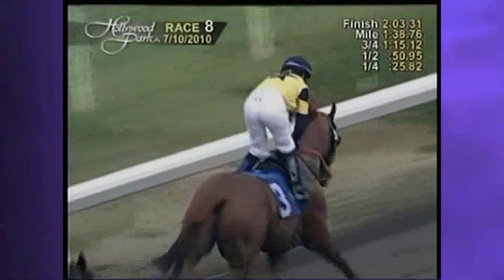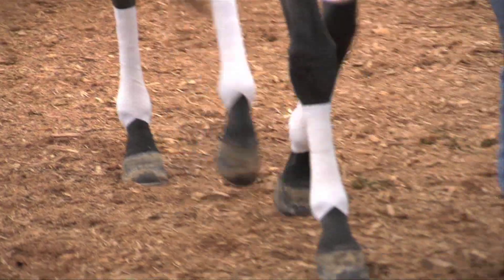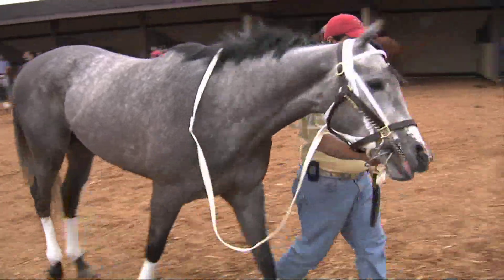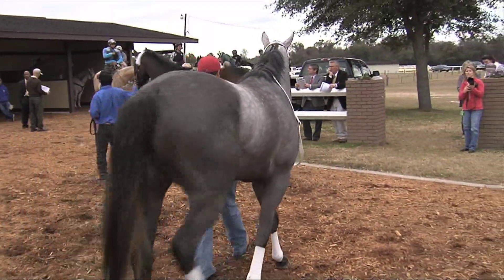One of the big things is they don't get as big and as strong as they do if they still have their testicles. Their shoulders and their neck — they just carry a lot more weight when they're colts than they do if they're geldings. That's really a good thing because we really struggle with keeping these horses sound.